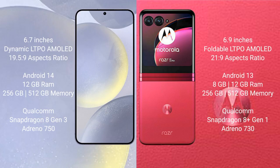Samsung Galaxy S24 Plus comes with a 6.7-inch Dynamic LTPO AMOLED display and aspect ratio 19.5:9. Motorola RAZR 40 Ultra comes with a 6.9-inch foldable LTPO AMOLED display and aspect ratio 21:9.